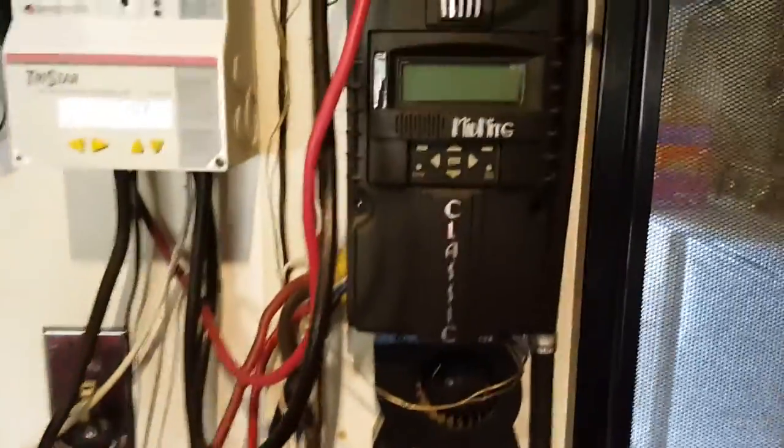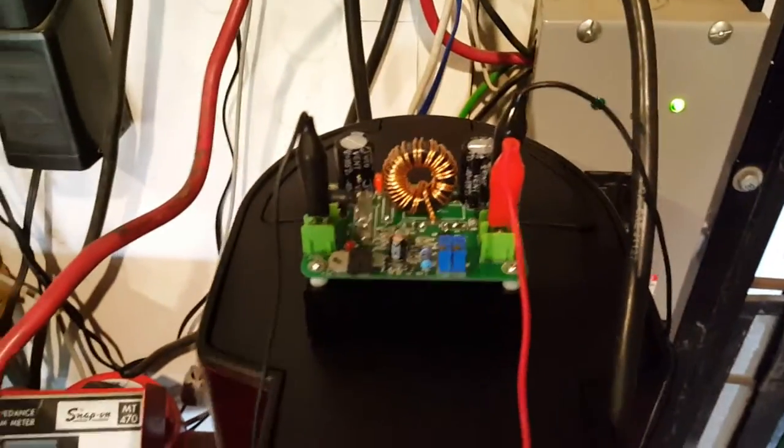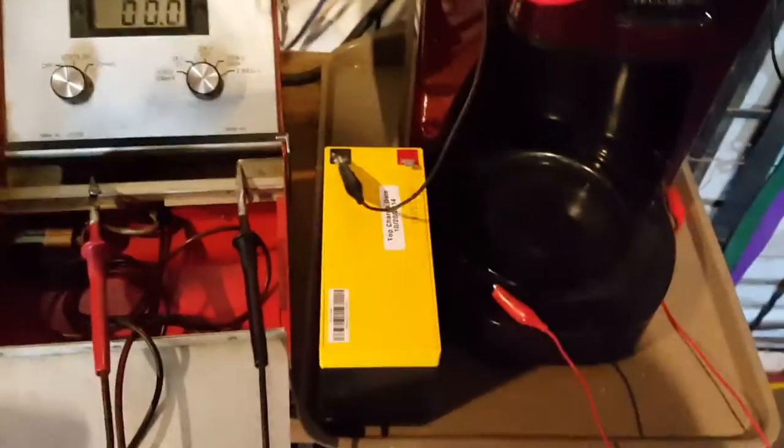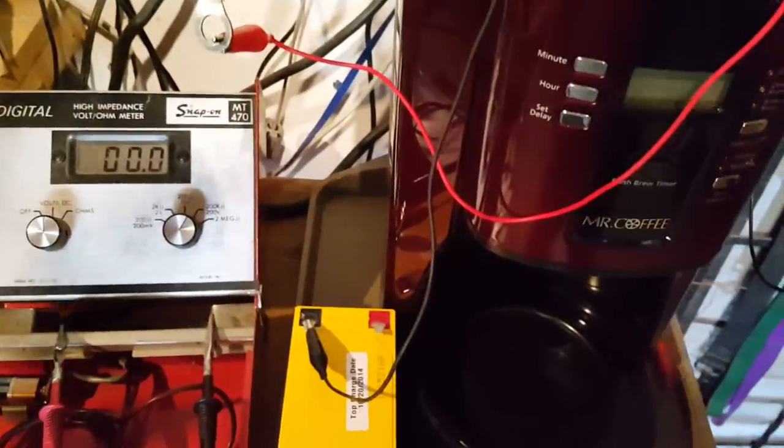Hi guys, I just had a brainstorm. I want to test this step-up converter with a 12 volt battery as an input instead of solar panels.